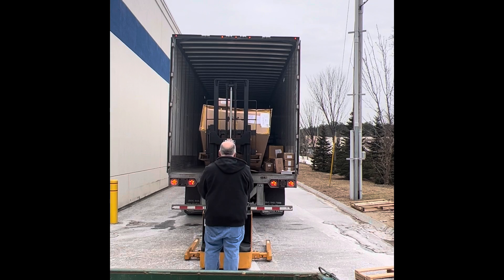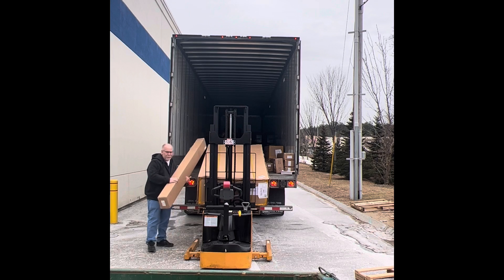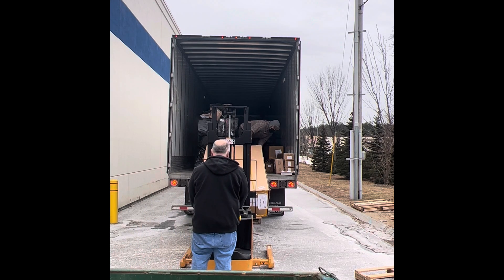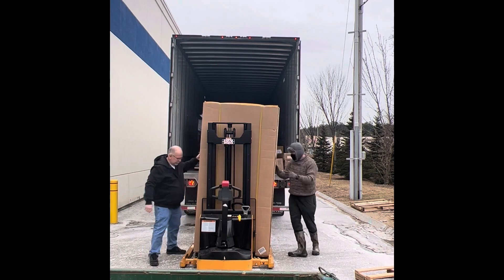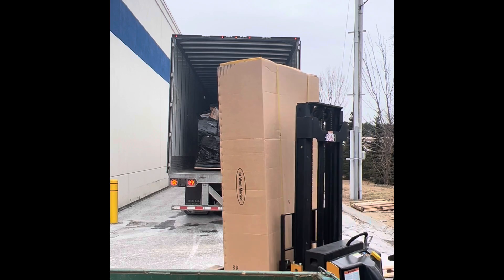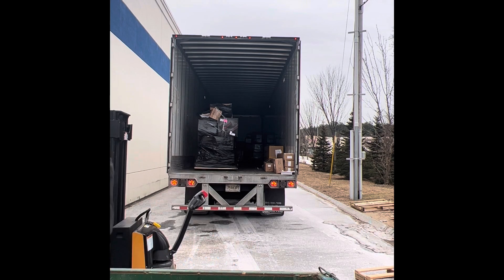They would forklift the hand trucks inside and I would just push the pallets to the front of the trailer for them to make it easier. I think they're supposed to do it, but I'd rather help them to get it done faster. This was a weird size box they had on a pallet, so it wasn't that heavy. I asked him if he wanted to just flip it over — I was kind of trying to hold it while he was pushing it into the garage there.